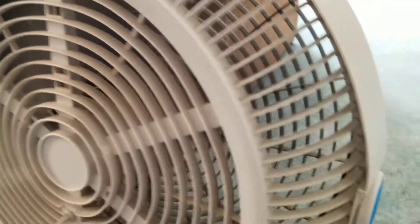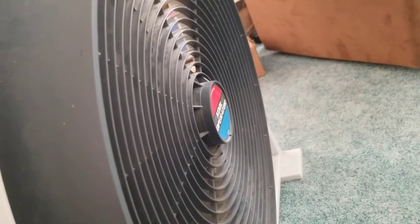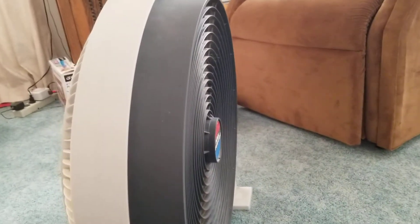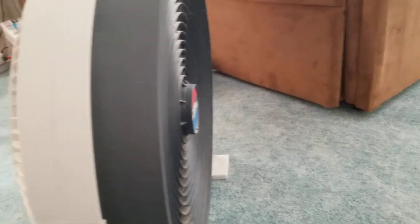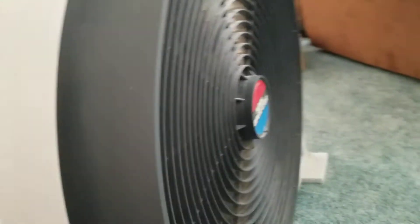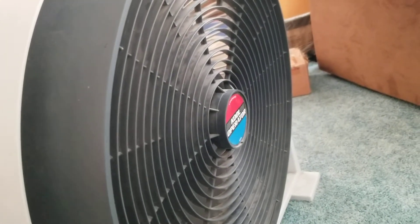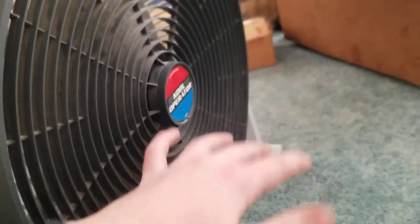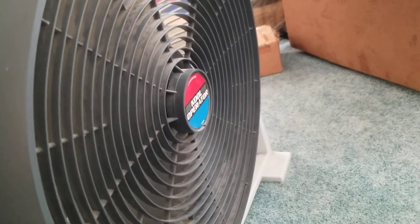We'll start it off on high. This fan really is quiet for a fan of this size, mainly because of the seven blades. High is pretty much medium of another fan, sound wise. There's medium — almost like low because of the seven blades. Airflow is really good.